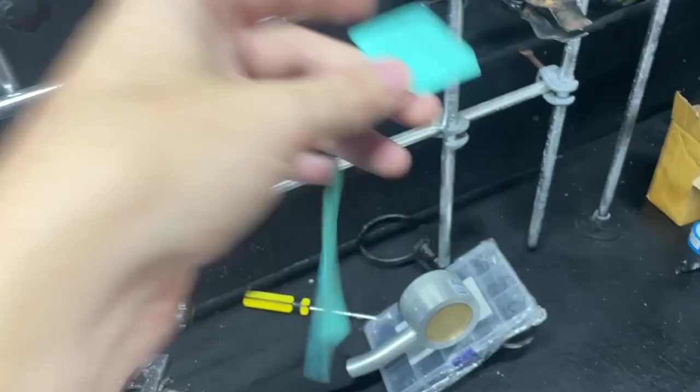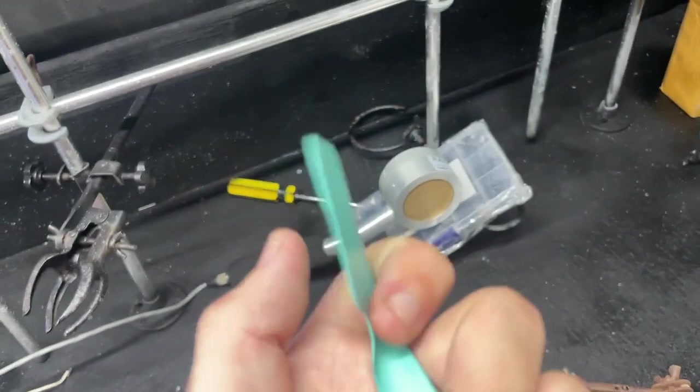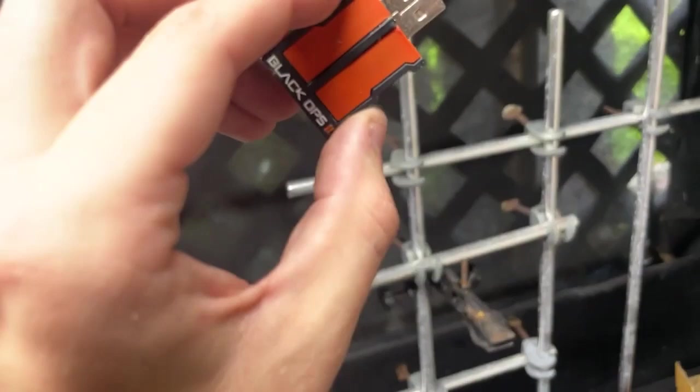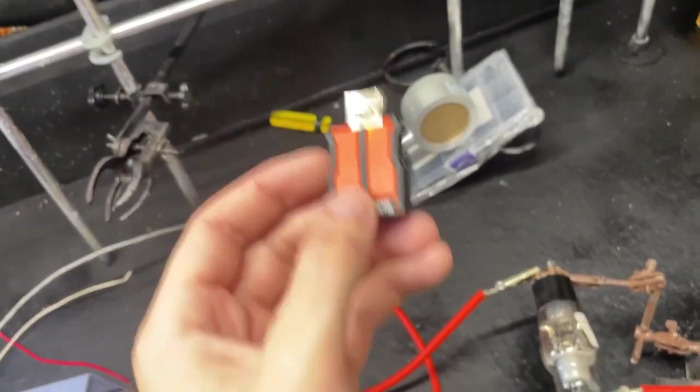Okay, enough rambling — let's take some x-rays, because that's probably what you came here for. First we need something to capture x-rays. I'm using self-developing x-ray paper used for dental applications. It contains self-developing chemicals, so you don't need a darkroom. And we need something to x-ray — in this case a beautiful limited edition Black Ops 2 flash drive. We're going to x-ray that by placing it right on top.